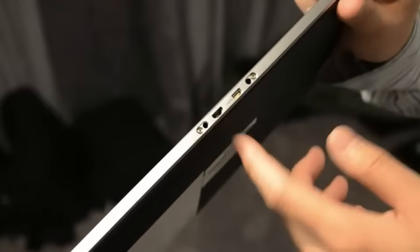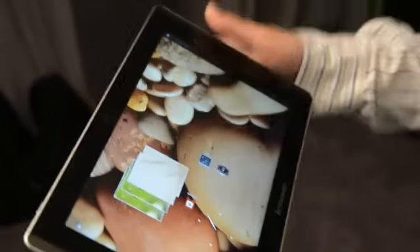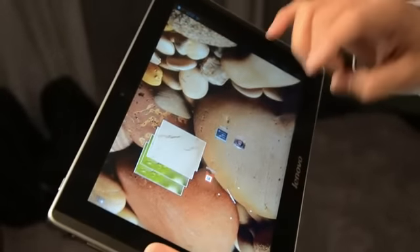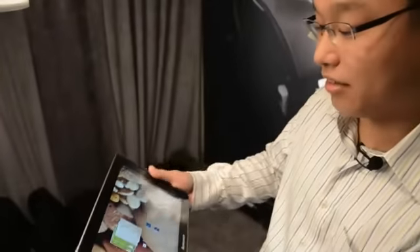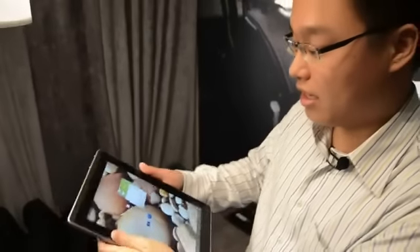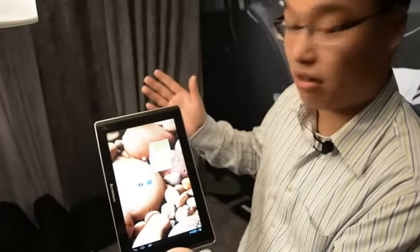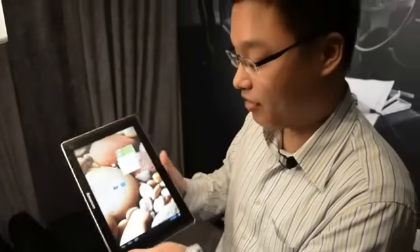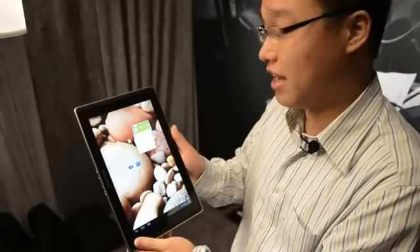So far so good — it feels really solid. Obviously it's slightly heavier and thicker than the S2 series tablet we saw just now, but this is aimed at small business users. It'll no doubt cost a bit more, but this is a very powerful device and we're very much looking forward to its launch later this year.